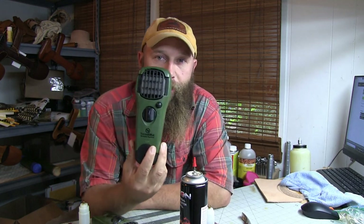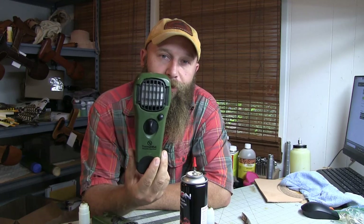Hi guys, this is Mark from Omnivore's Homestead. Today we're doing something a little bit different. Here in Florida, we can't hunt without a Thermacell. But the problem is, I'm pretty stupid and I forget them on all the time. I lose the pads. And they're expensive.